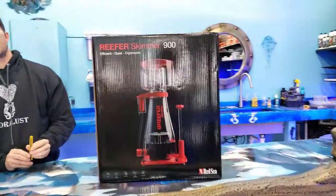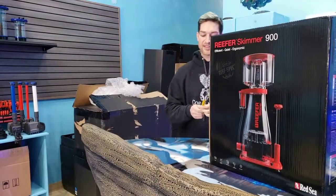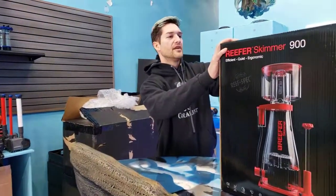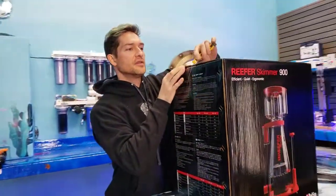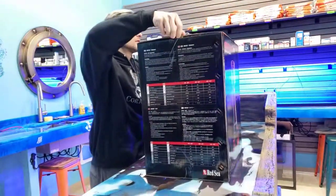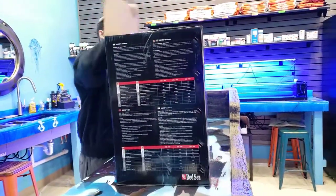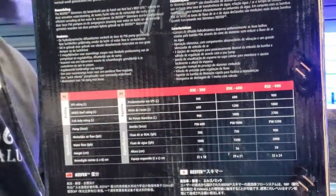Thank you so much, Gabriel, our Patreon supporter, for sending us this — a box of knives, actually. Last time Liza was using scissors to open these boxes, so thank you for that, Gabriel. It's like Christmas every day here. I love unboxing things.